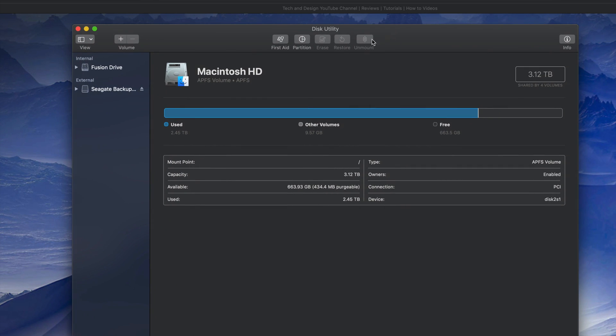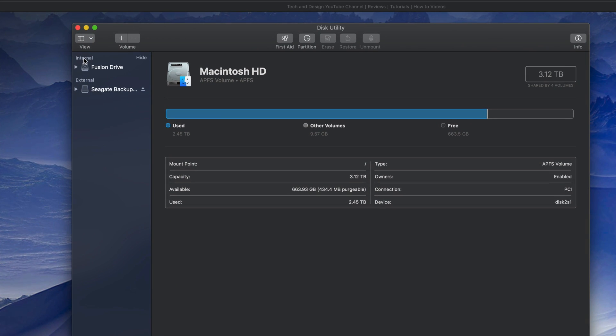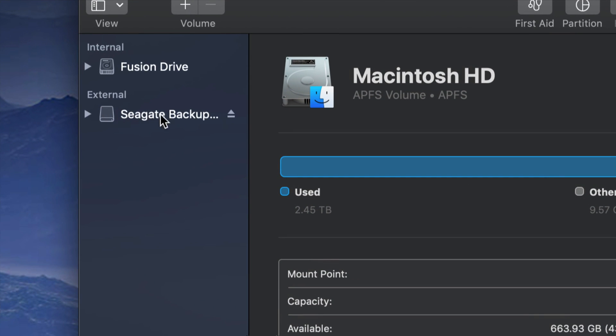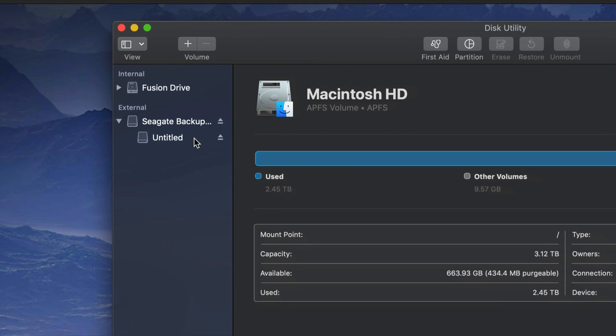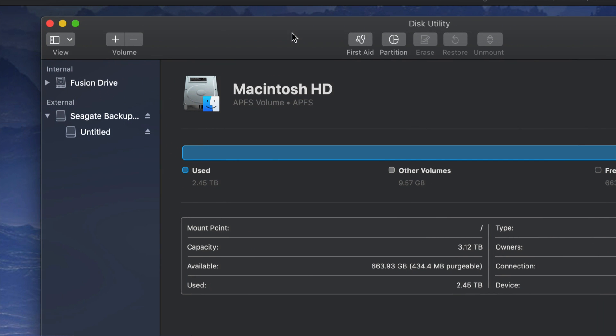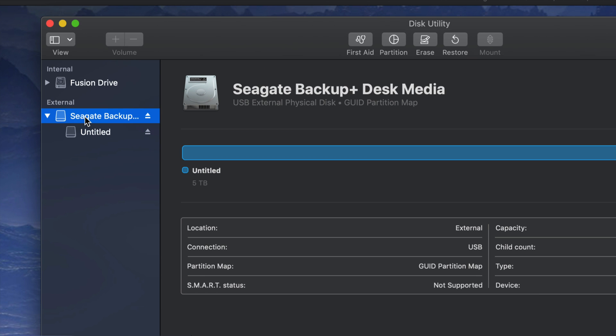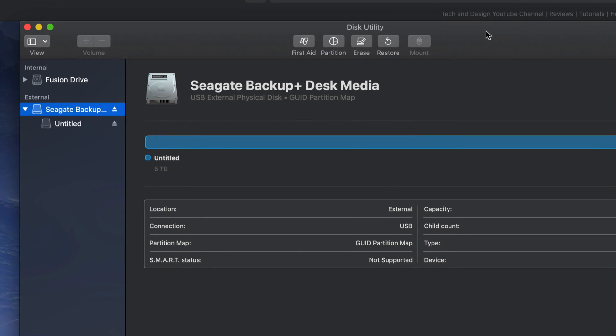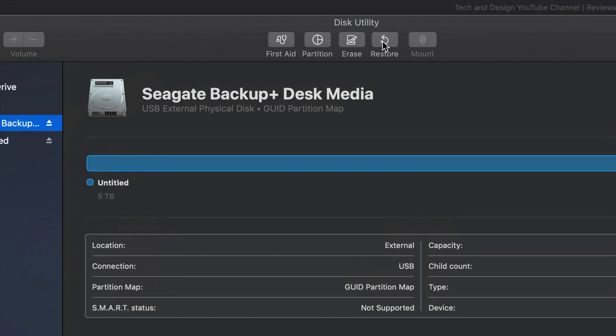Under Disk Utility you'll see on your left-hand side two things: Internal and External. Under External you should see your external hard drive. It doesn't really matter which brand you have — it's the same setup for all of them. An external hard drive is basically a huge USB stick; that's the easiest way to look at it. We're going to do a Time Machine backup and also handle it like a USB stick — I'm gonna show you both of those things.